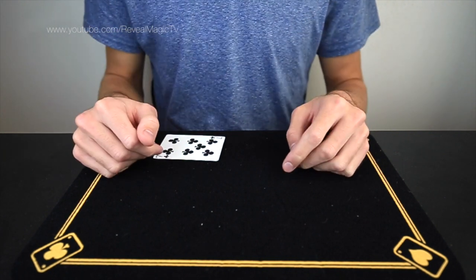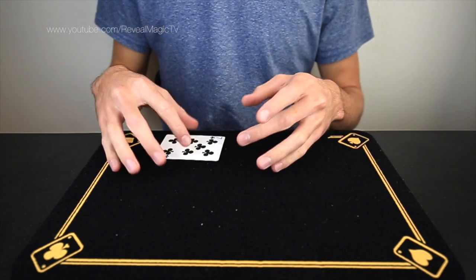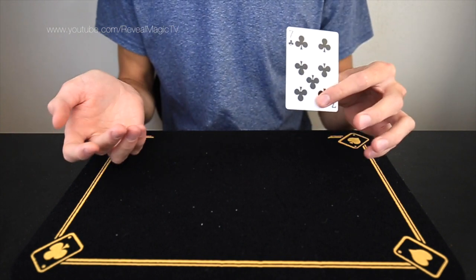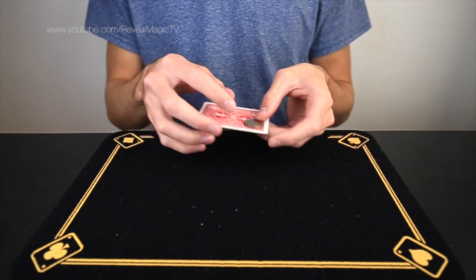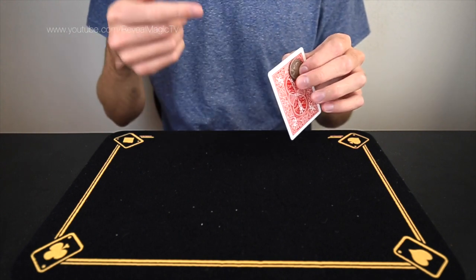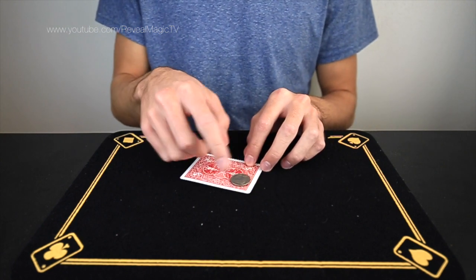If you want to learn that trick, let's learn it now. All you need is a playing card and a quarter — well, where did the quarter go? It's on the back. Very simple gimmick: it is glued to the back. I use a hot glue gun, which works perfectly. You can use super glue. Hot glue worked perfect for mine — just stick it right at the top.